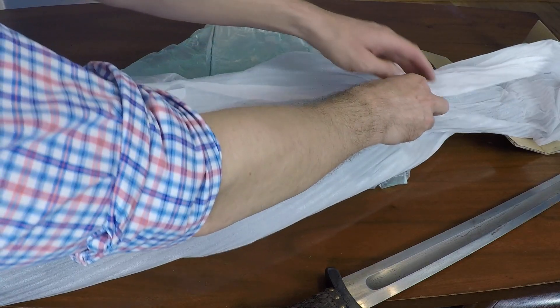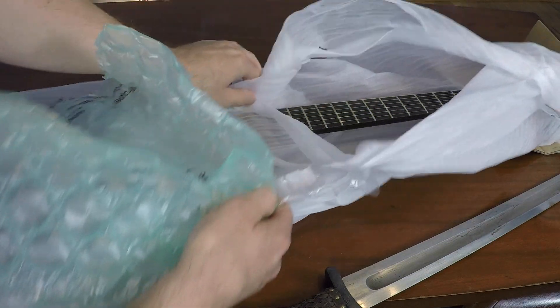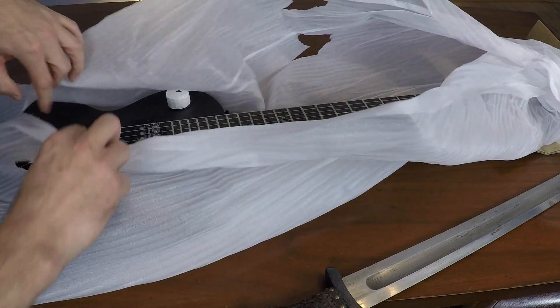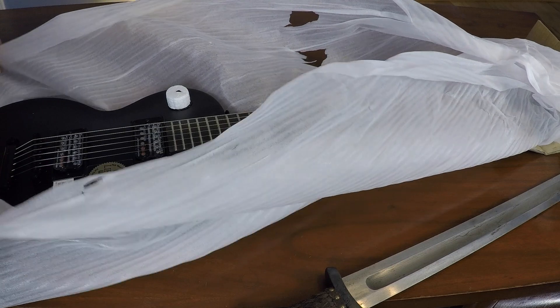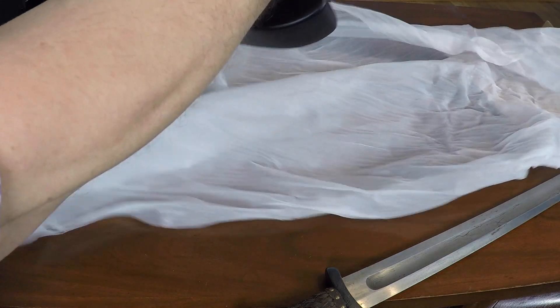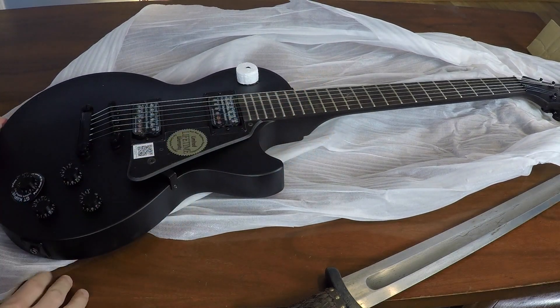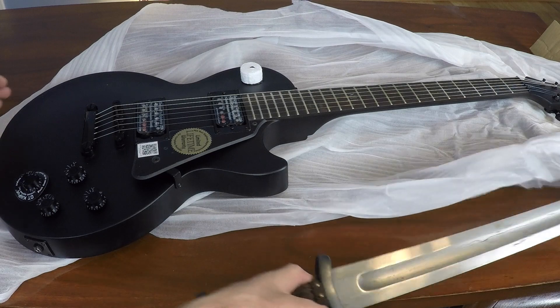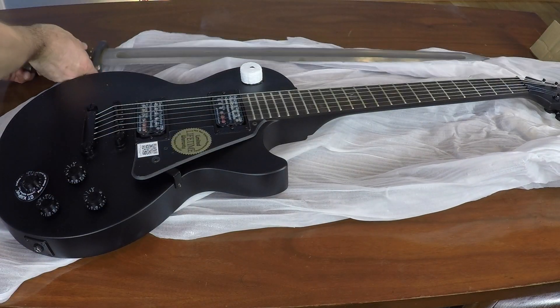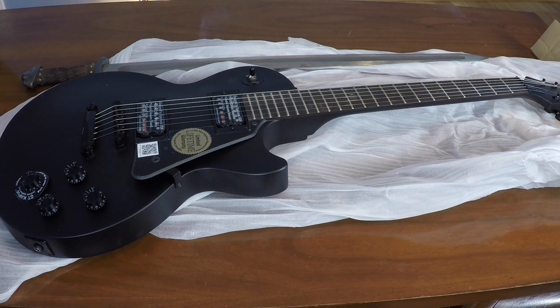Now let's unwrap the guitar. Look at this. This is a thing of beauty. This is the Epiphone Les Paul Studio Goth electric guitar.